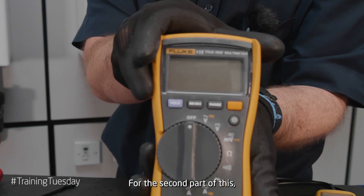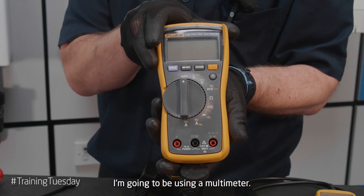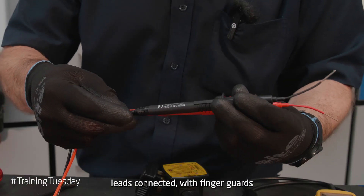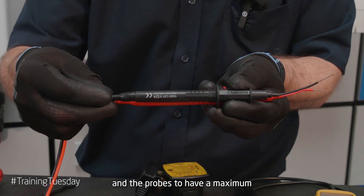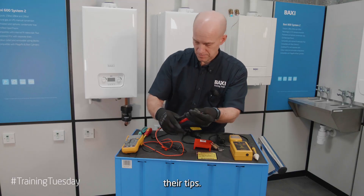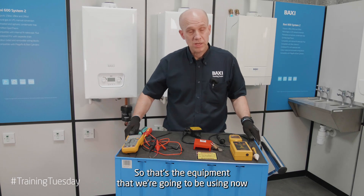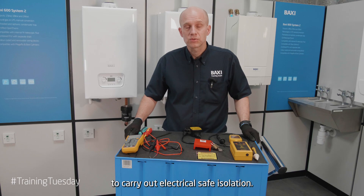For the second part of this I'm going to be using a multimeter. This multimeter must have fused leads connected with finger guards, and the probes must have a maximum of two to four millimeters exposed at their tips. That's the equipment we're going to be using to carry out electrical safe isolation.